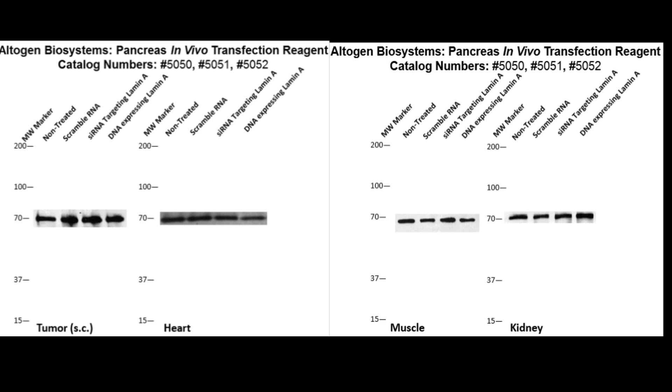Here are additional westerns featuring tumor, heart, muscle, and kidney lamin expressions. The tumor sample was treated subcutaneously rather than via IV. The same treatments of scramble RNA, lamin siRNA, and lamin DNA apply, where levels remain unaffected by all treatments.